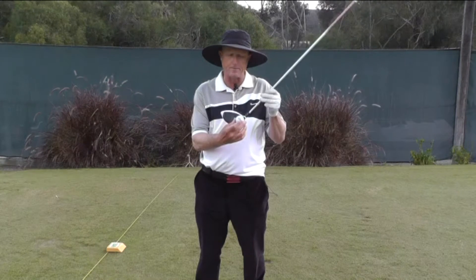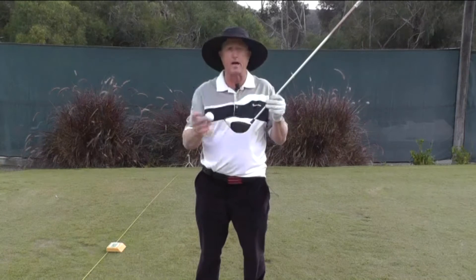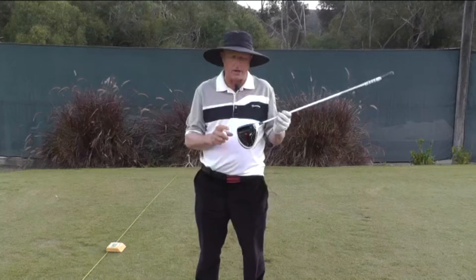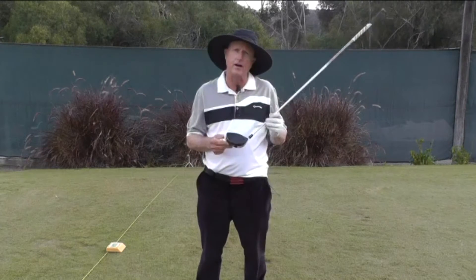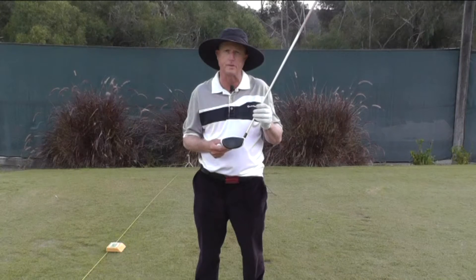If you hit it off the heel, the opposite happens — it closes and then rolls to the center and causes the ball to fade. That is actually calculated on launch monitors. It's called smash factor, which is your ball speed over your club head speed.